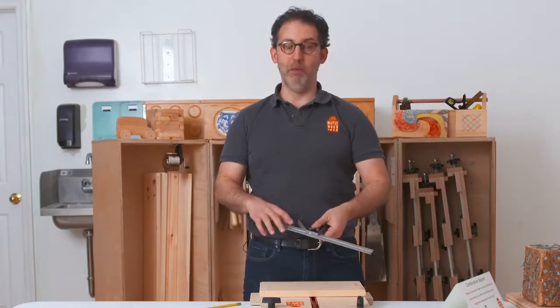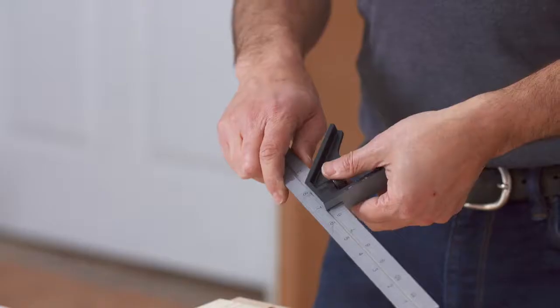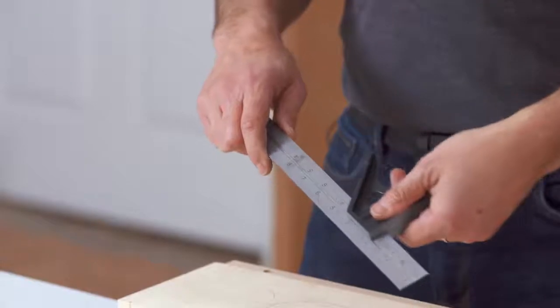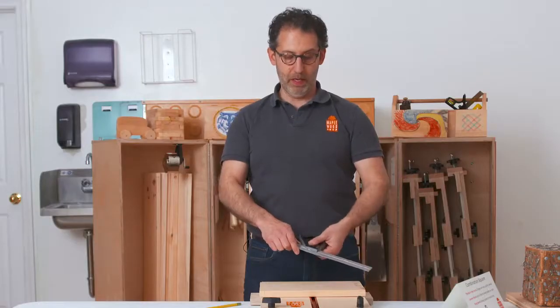The body can be moved along the ruler by loosening a knob — just a quarter turn — then sliding it up and down, and then tightening the knob.